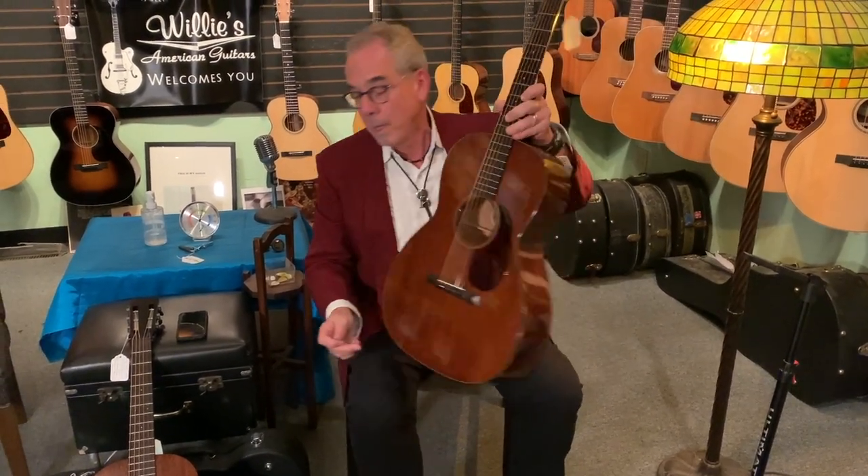So both these guitars are mahogany-topped guitars. Both are tributes to old guitars. Both have one and three-quarter nut widths. This one feels a little bigger and is a little more balanced; this one has a little more boom. These are fine guitars to add something a little different — a little different flavor than perhaps your dreadnought guitar.